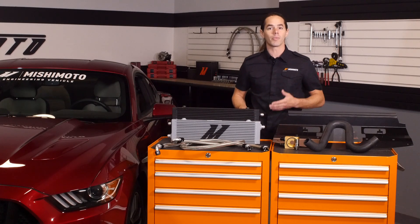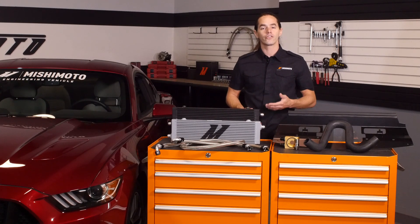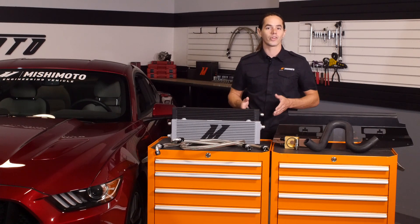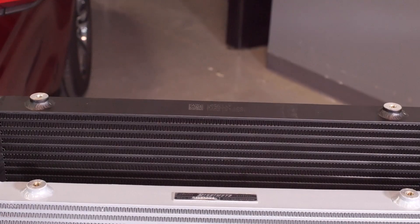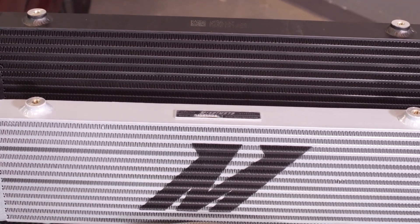When oil is heated above operating temperature, it loses its ability to properly lubricate and starts to break down chemically. This is bad news for both the engine and your wallet. Not to worry though — Mishimoto has you covered with a direct fit oil cooler that has the capability to drop oil temps by up to 50 degrees.